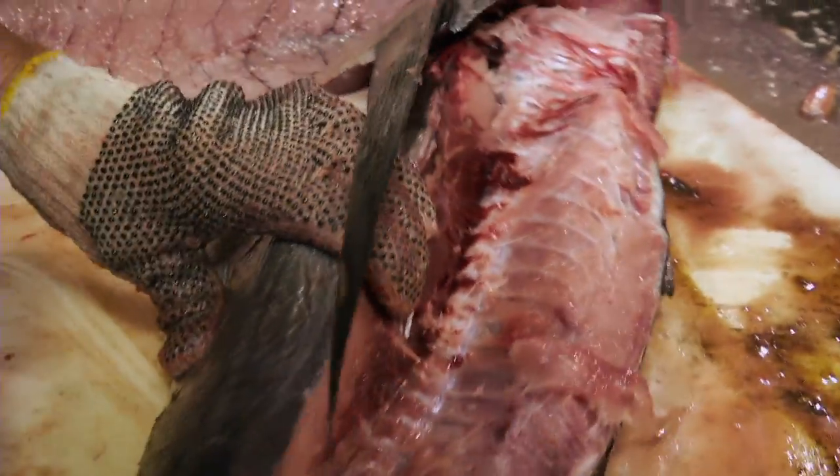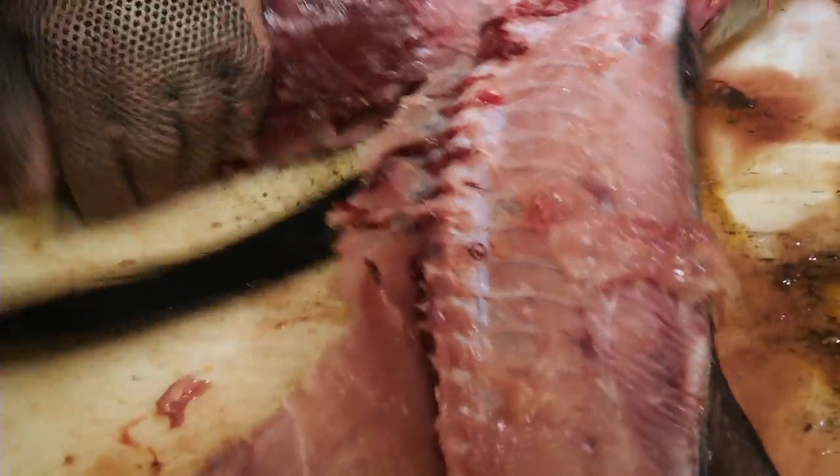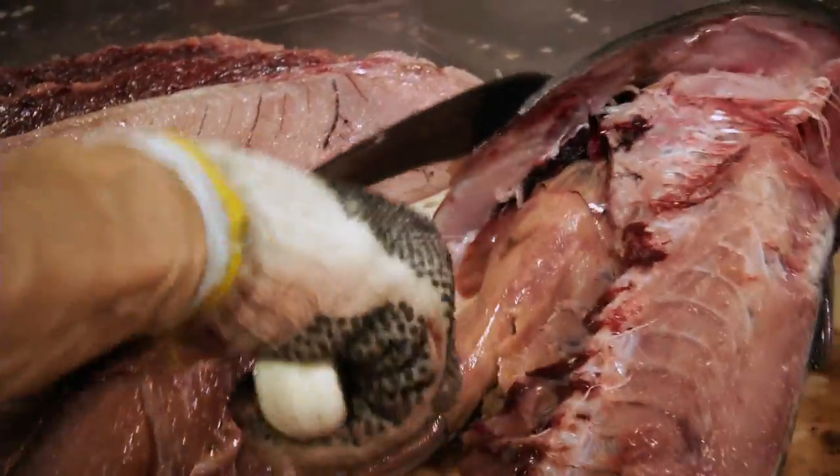You usually figure for recovery out of a whole tuna — with nice fish like this, big fish like that — you can get half recovery in meat, so 50%.